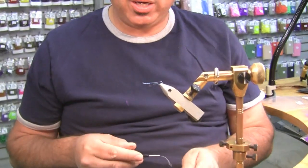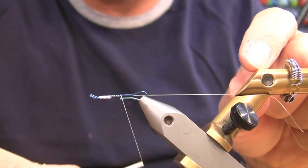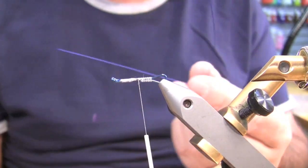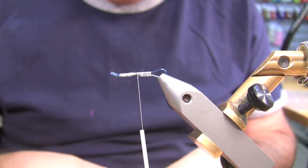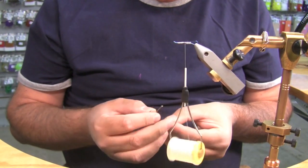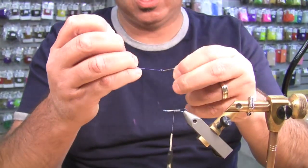We're going to start with white thread, UTC 140, just going to cover the shank here. We've got a blue shank, 25 millimeter. Wire cut off — this is blue Senyo intruder wire. What I like to do — a lot of guys are just tying the loops, but I can't seem to get my loops the right length consistently — so I put the hook in there so I know. I just push it through and then snug it up.